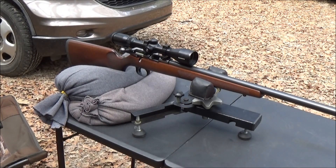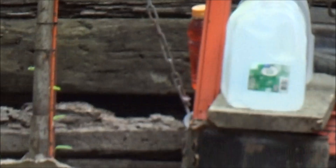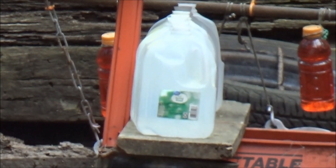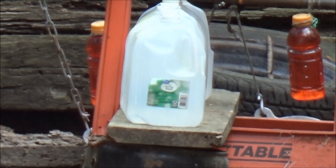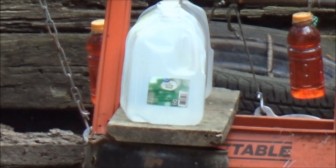Let me get you guys turned around. We'll see if we can zoom in on those water jugs down there and give it a go. There's a seven gallon water jug set up down there. I think you can see that pretty good. Let's shoot them and see how far that bullet gets.